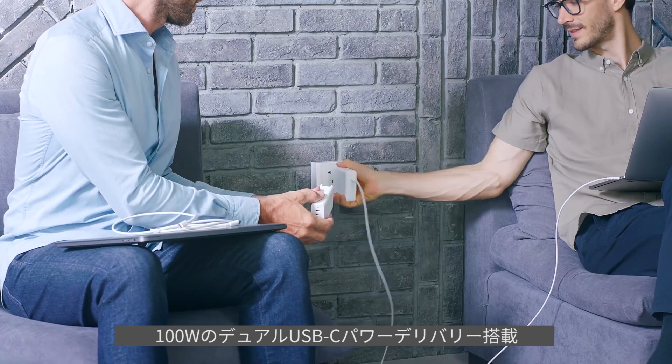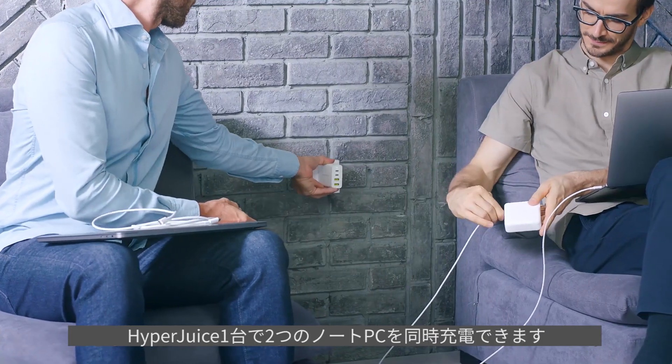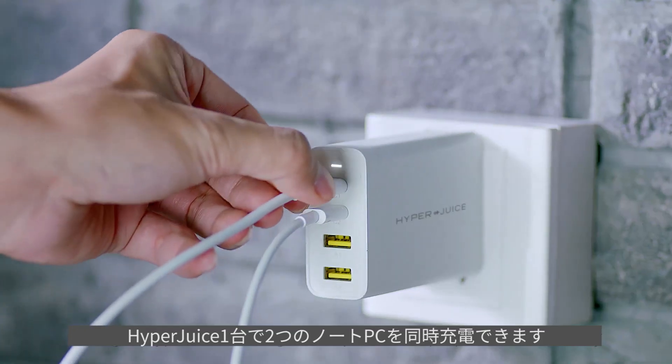With 100-watt dual USB-C power delivery, a single HyperJuice charger can power two laptops simultaneously.